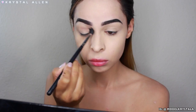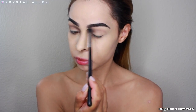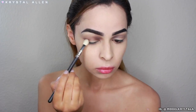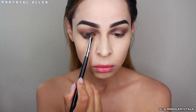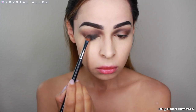Next I'm taking Muddy, which is a matte brown shade, and running that through the crease and upper crease. I'm going to deepen up the inner third and the outer third of the crease just to add some dimension and depth to those areas. Then I'm dipping back into 3AM and packing that shade all over the lid, blending out the edges so it diffuses nicely into the crease shade.